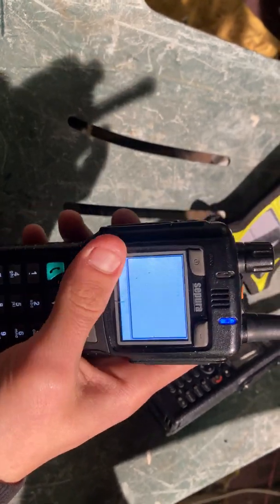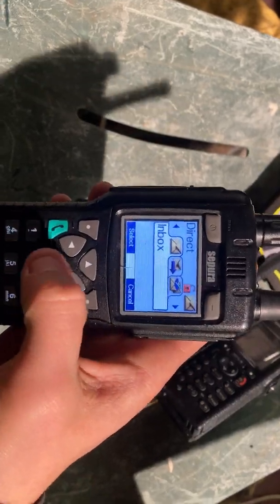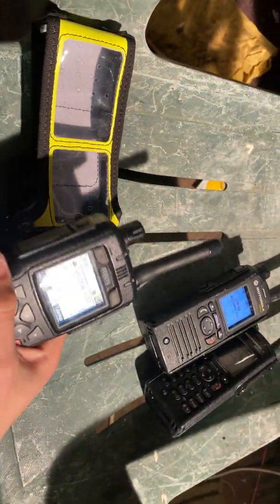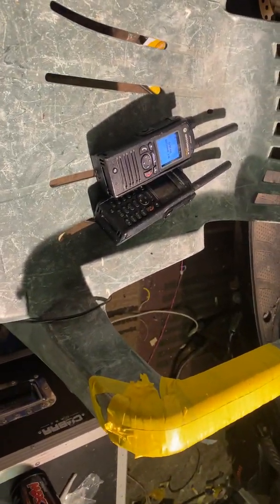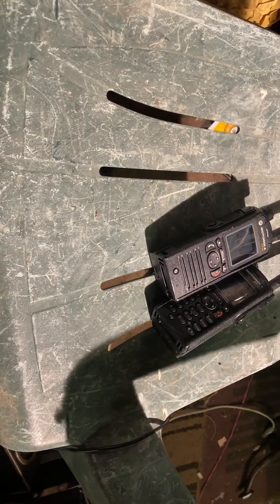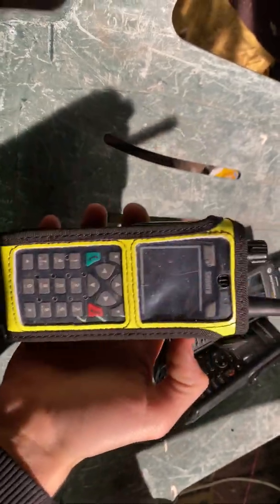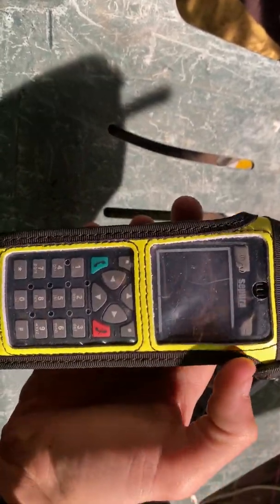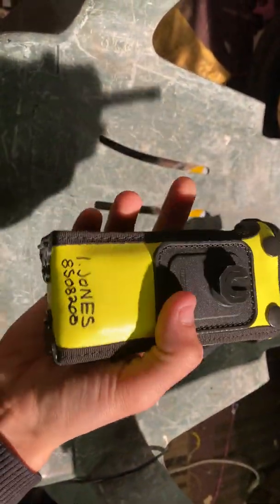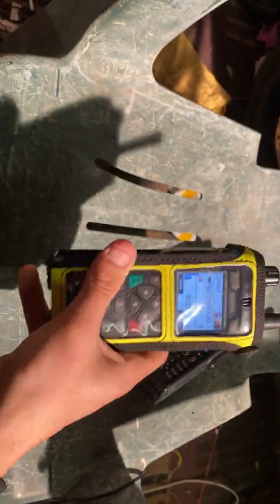That one there. And the blue one just says we've got messages we've not opened, which is okay. So yeah, that's the radios. I'll just stick this into the case and show you with the case on. That's what it looks like with the case on — really durable cases, I like them a lot. Clickfast, obviously. So yeah, that's my radios.